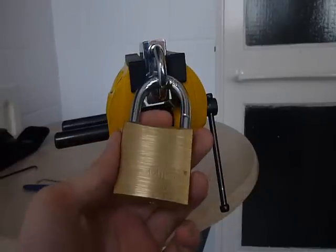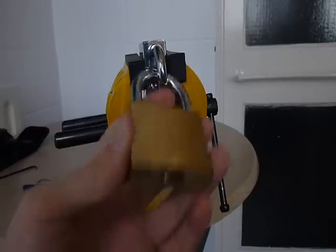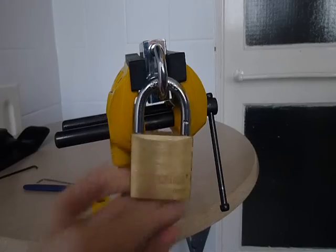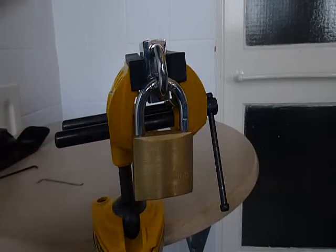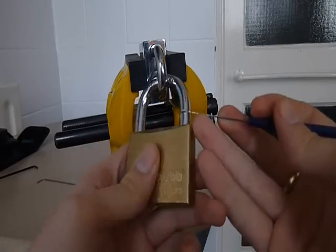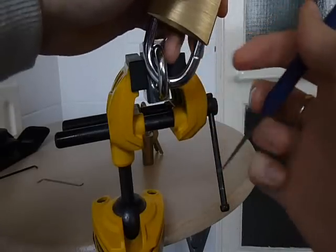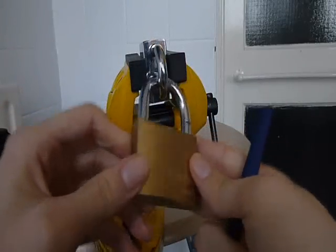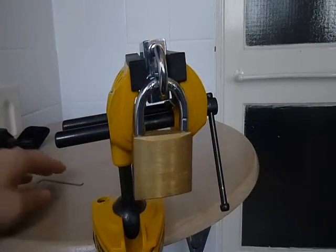Alright, this is a 5-pin chub padlock, standard brass jommie. If you actually look at the shackle there, you can see that somebody has had a go at this with bolt cutters or something — big fucking deep mark — and on the other side, obviously that didn't work out too well for them.